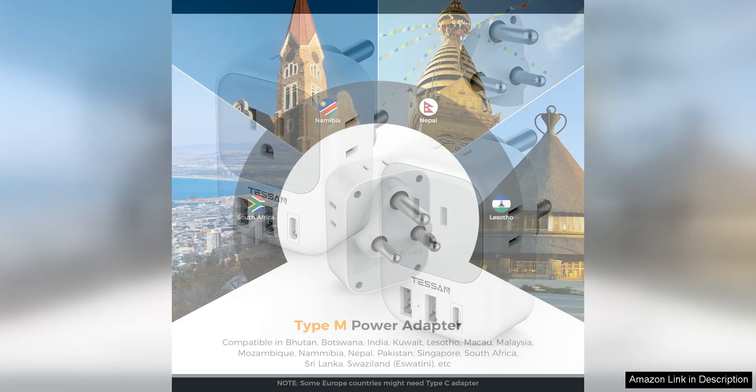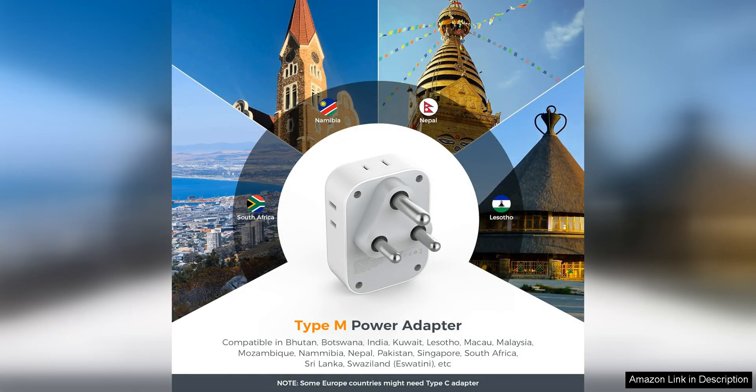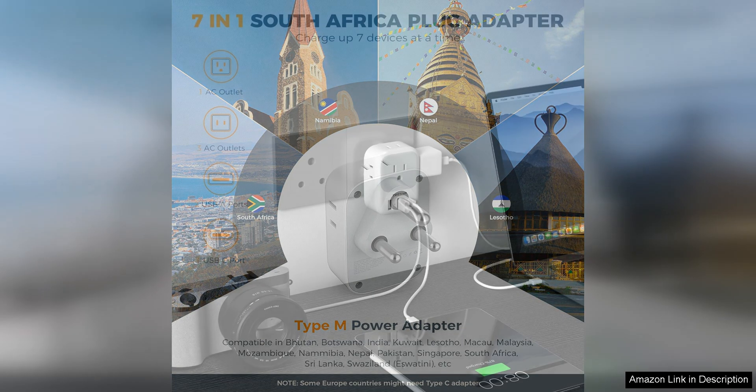One of the standout features of this plug adapter is its surge protection capabilities. This is crucial for protecting your valuable electronics from power surges that can occur in foreign countries. With this adapter, you can have peace of mind knowing that your devices are safe and secure while charging.